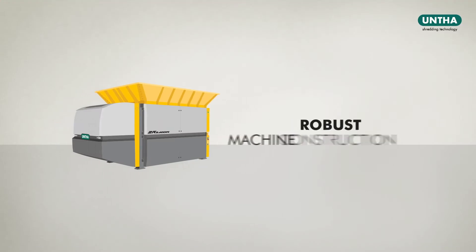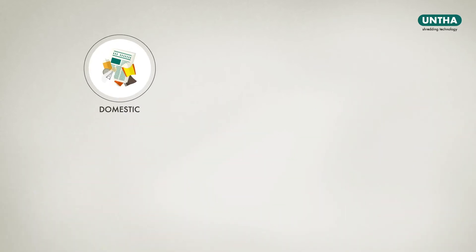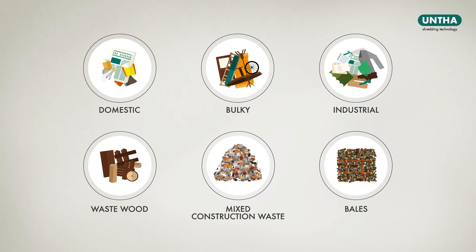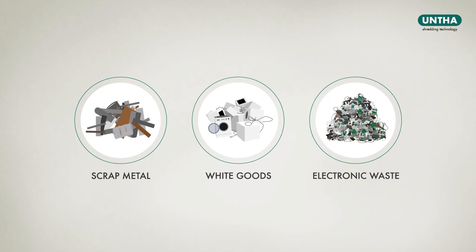With its robust machine construction, the ZR is suitable for tough, continuous operation. It reliably shreds domestic, bulky and industrial waste, waste wood, mixed construction waste, bales and much more. It is also suitable for processing scrap metal, white goods and electronic waste.